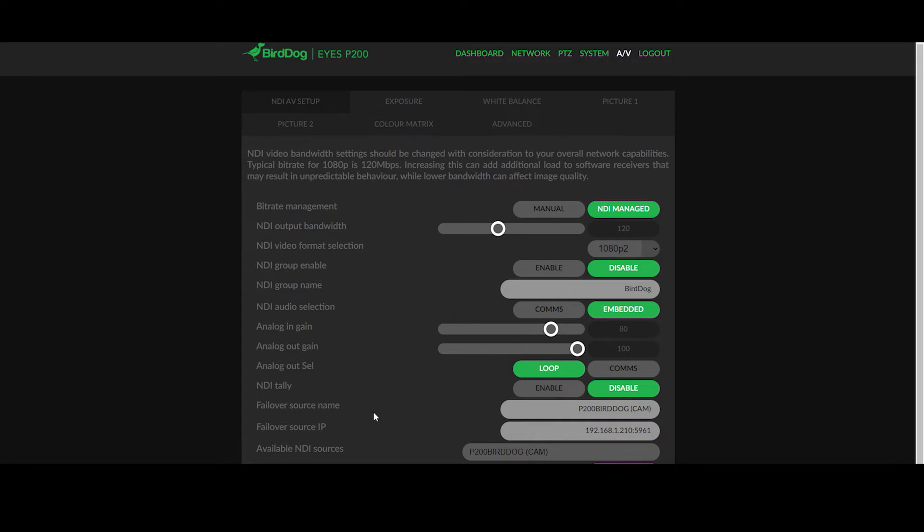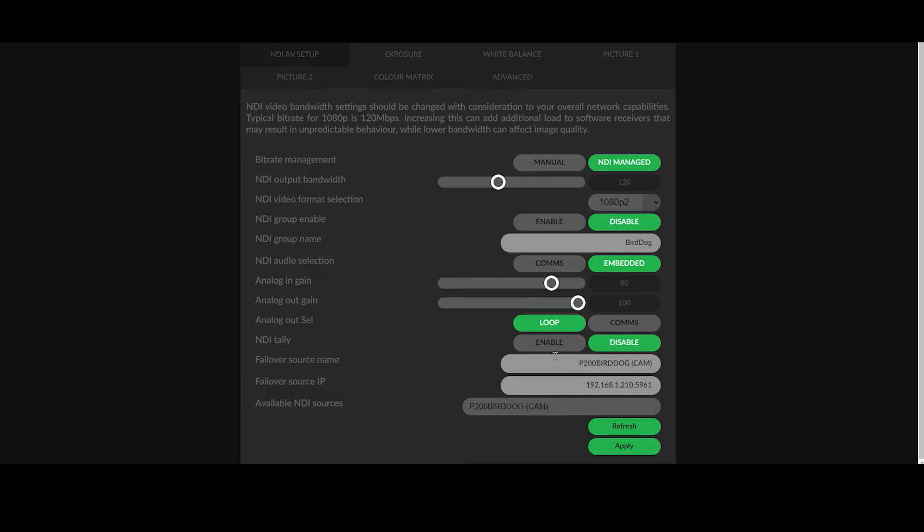The BirdDog P200 supports tally information. This is an automatic configuration, which means when your P200 camera goes live on air, it'll have a red light up the top. You can turn this feature on or off depending on whether you want the camera to be more discreet or more obvious. The final setting under AV setup is the NDI failover source. NDI has a built-in failover capability, so if this camera gets unplugged or disappears off the network, it will tell the receiver to automatically connect to a different source, and you can choose that here by dropping down the list of available NDI sources.